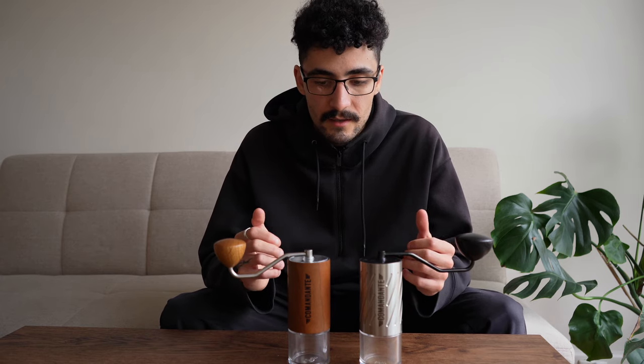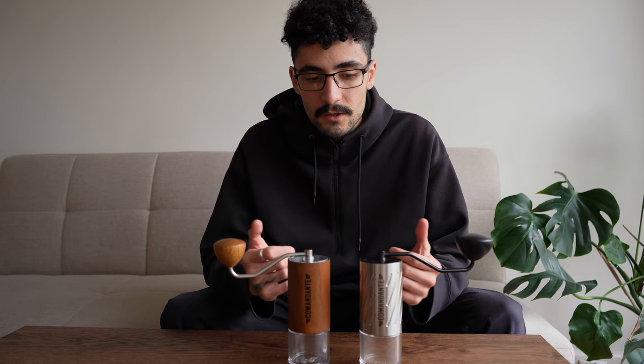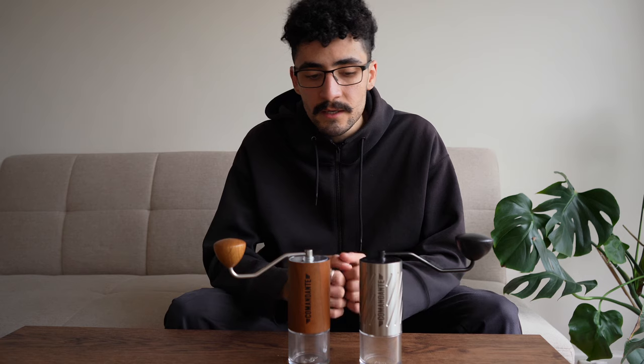I would argue this design is outdated for 2023, however it is part of the Commandante style and their main design. While there are grinders on the market with better collar adjustment, both of these grinders have axle adjustments — just one thing to note.